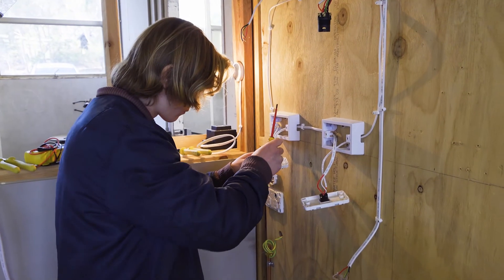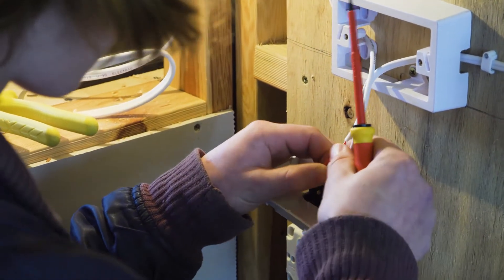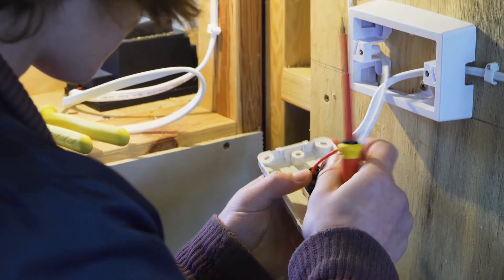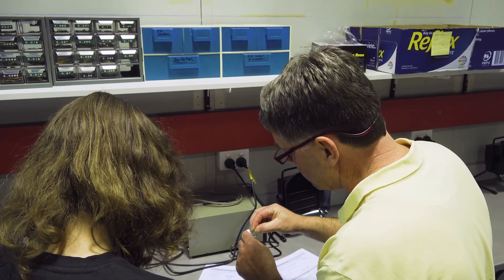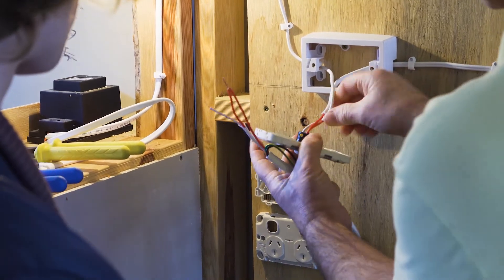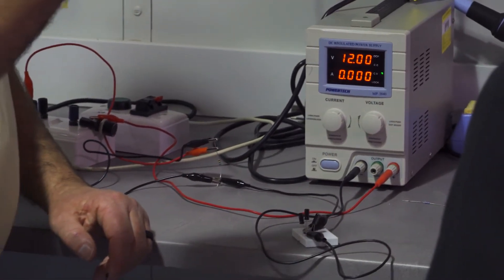Typical industries you would be working in after completing this certificate would be the building industry, whether that be commercial or industrial, or possibly in power generation. Historically, approximately 40% of the class complete the full certificate, with most receiving apprenticeships in the electrical industry, and a number of those apprenticeships are gained before the end of the year. This is not a course that you will complete without significant effort — it does require your attention and commitment.